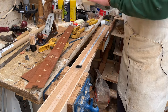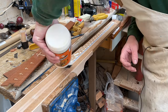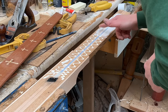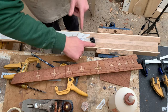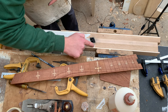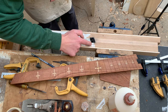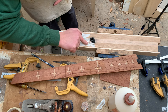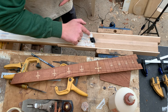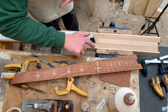Moment of truth. Now at this end I do want to go almost sparingly, because what I don't want is a load of glue splurge starting to fall into here. I'm just going to go a little bit careful with the glue on that point so it's not wickedly thick.